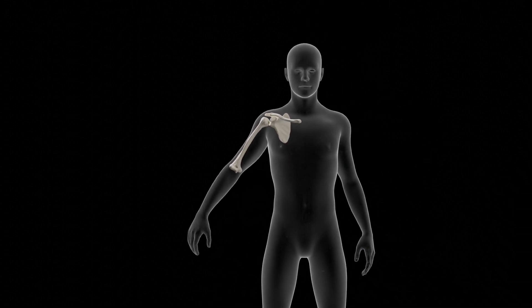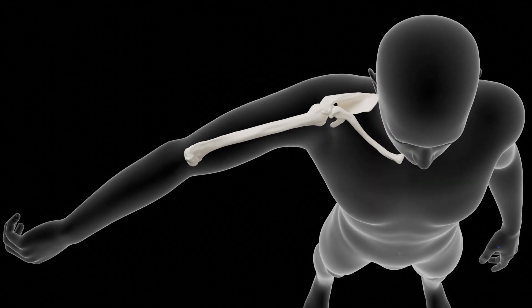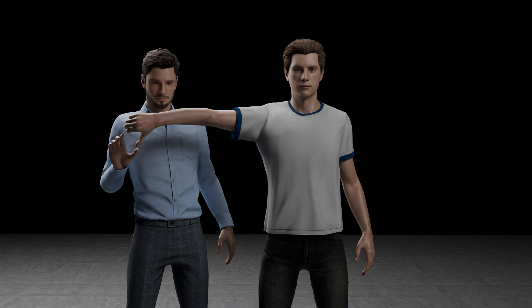The patient is instructed to abduct the arm to 90 degrees in the scapular plane. The scapular plane is angled about 30 degrees forward. The arm is also internally rotated so that the thumb is pointing down, giving the appearance of holding a can upside down to empty it.